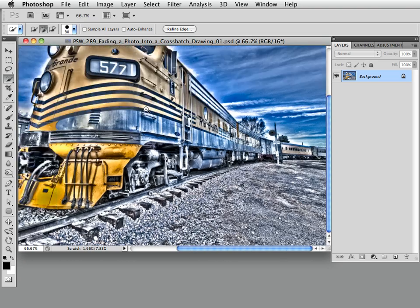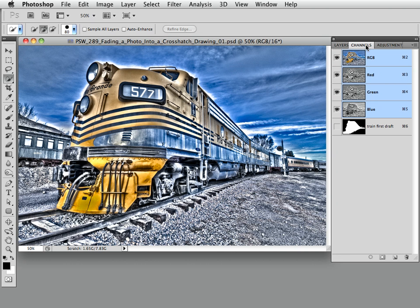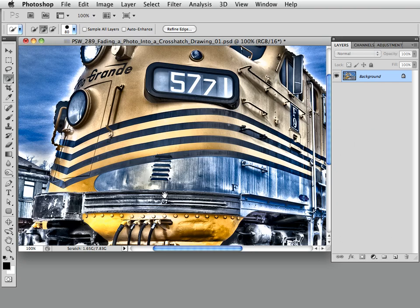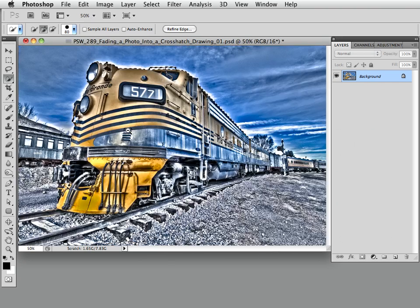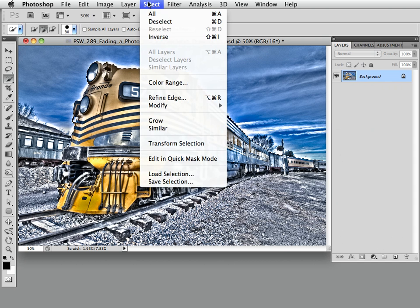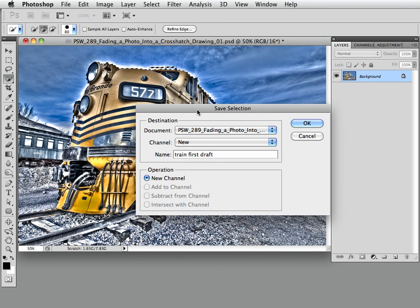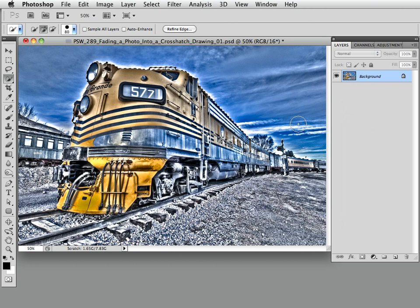I'm going to deselect and go to the Channels panel where I've stored this selection. I'll Command- or Control-click on the thumbnail to load the selection I actually created. Now, since it took some time to create this selection, choose Select > Save Selection. I'm calling it 'Train First Draft' because I figured I might need other drafts. Click OK and that gets stored in the Channels panel.